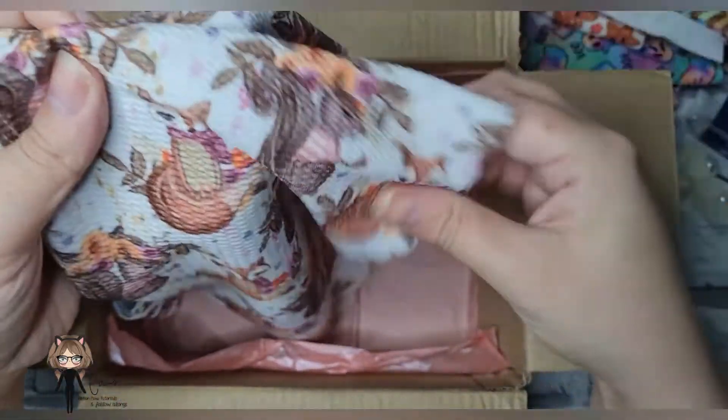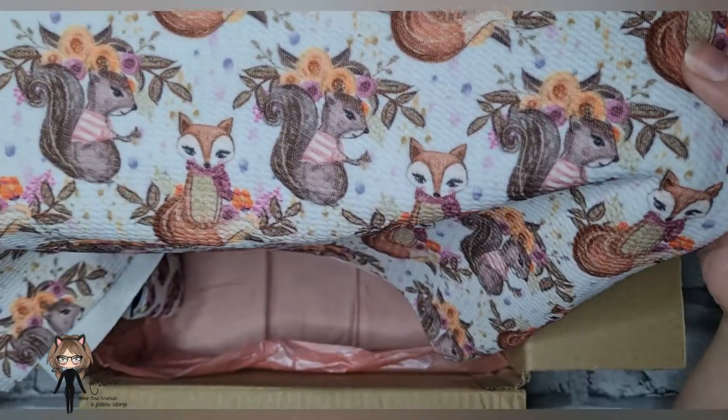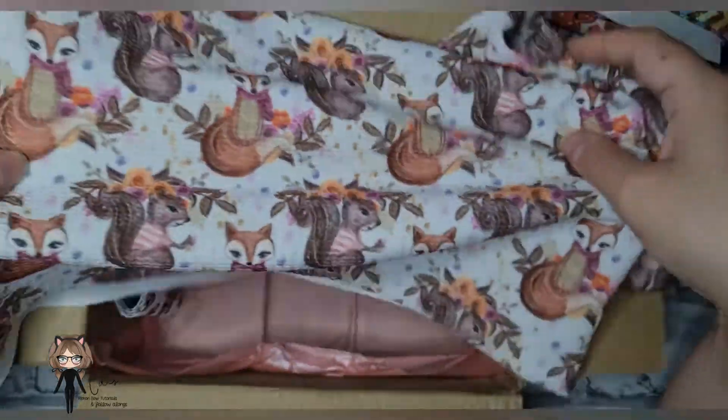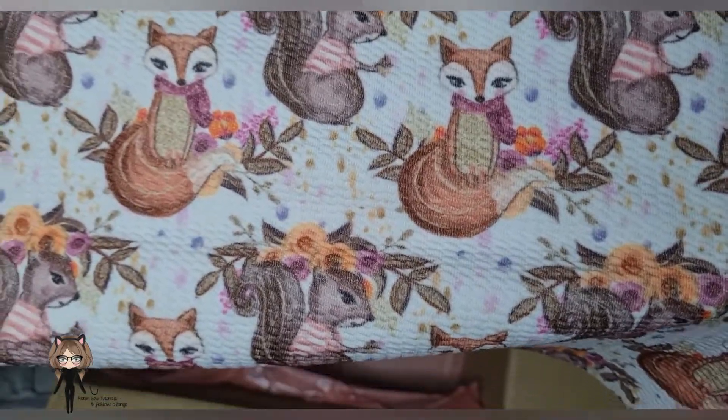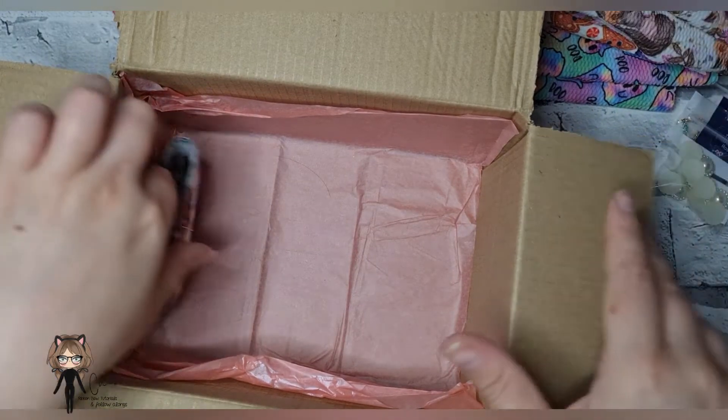And then this is one of my favorites because I love autumn as well. I got this autumn woodland animal print — look how pretty those foxes are! You can see the squirrel and the foxes. Look how cute that is!